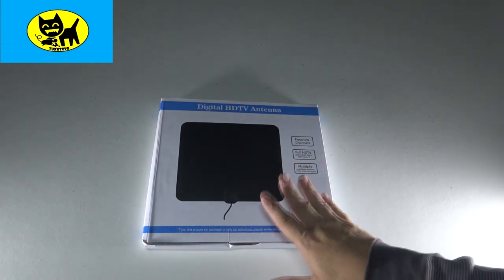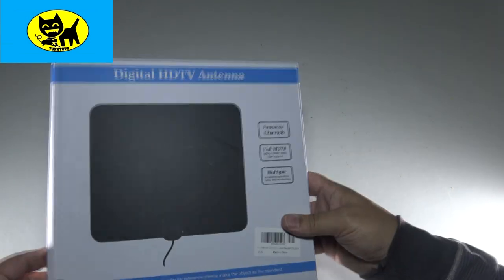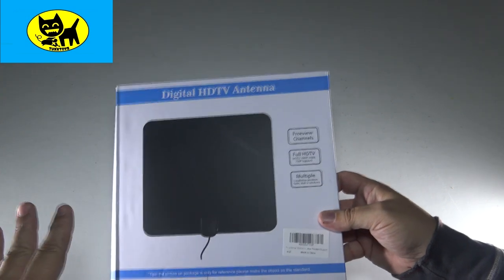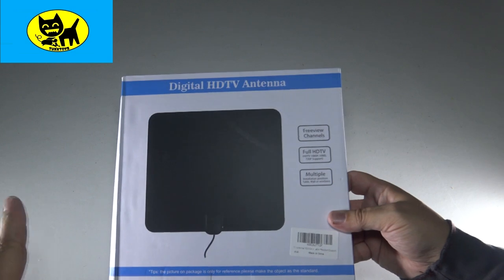This is a digital HD antenna — this is an unboxing video. I should disclaim I do live in the Florida Keys, way out essentially on an island, so it is hard to get signals here. But if you live in any kind of normal city, you can definitely pick up a lot of great signals for free.